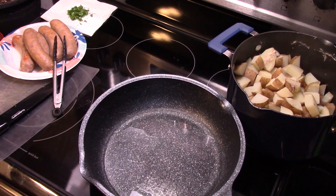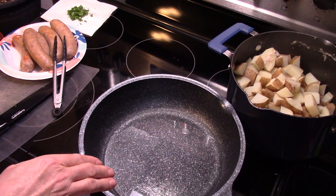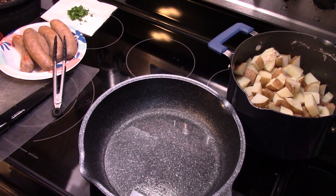I pulled my sausage out and set it aside. In a large skillet I have some vegetable oil preheating. I drained my potatoes and I'm gonna get them in there and start frying. I'll slice my sausage up and put it back in the pan.